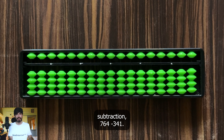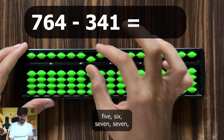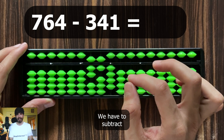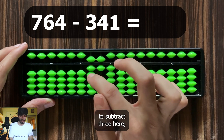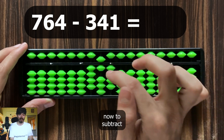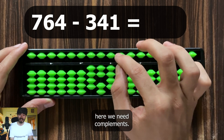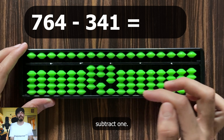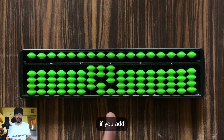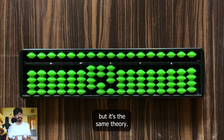Now let's take an example of 3-digit subtraction: 764 minus 341. Represent 764. To subtract 3 in the hundreds, subtract 5 and add 2. To subtract 4 in the tens, subtract 5 and add 1. To subtract 1 in the units — do we need complements? No, it's simple: just subtract 1. So the answer is 423. Similarly, by adding more rods you can add and subtract bigger digit numbers — it's all the same theory. Practice sums that require 5's complement.